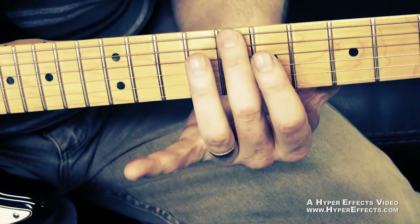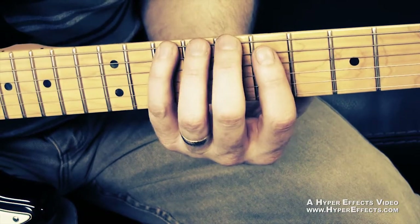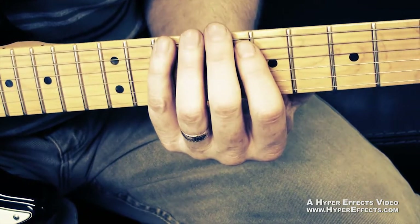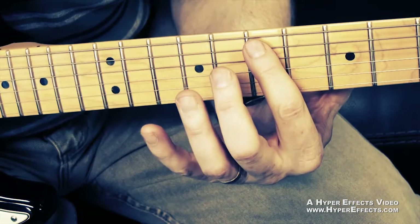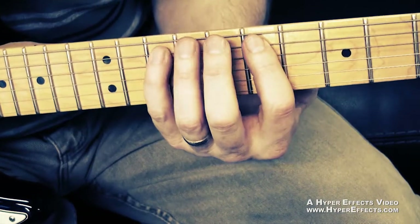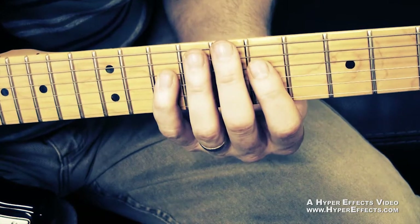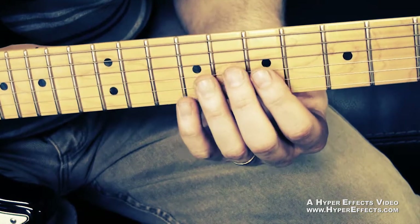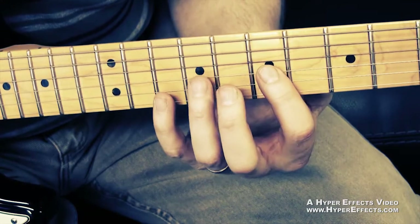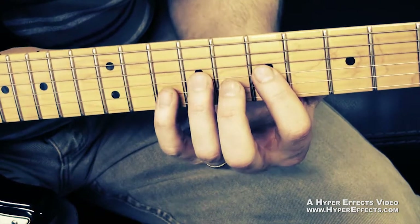It starts here on the eighth fret of the E string, and then you put your pinky on the tenth fret of the E string. So the first two notes are those. Then it goes to the seventh fret of the A string with your index finger, and then your pinky — so index finger, pinky. And then on the D and G strings it does the same thing with your index finger, but it goes to your ring finger, from the seventh fret to the ninth fret.